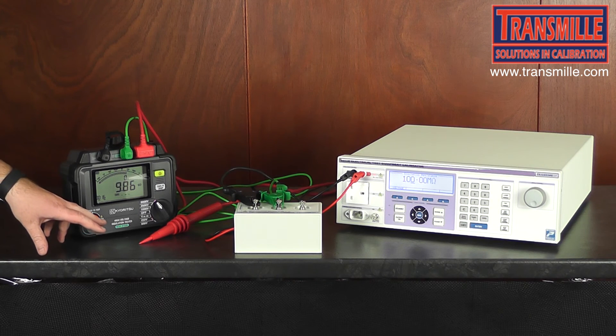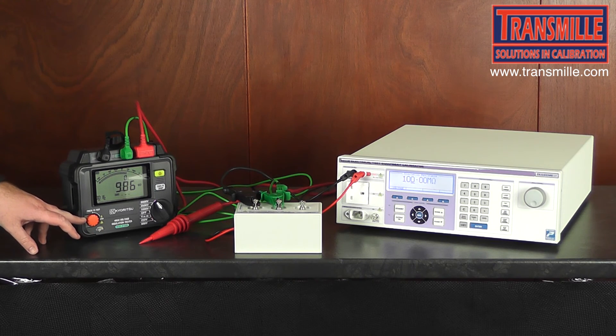Ensure before removing any connections that the output of the insulation tester is turned off.